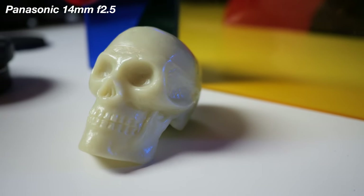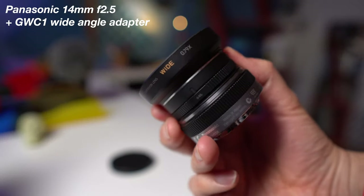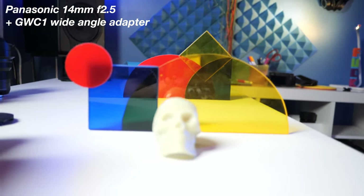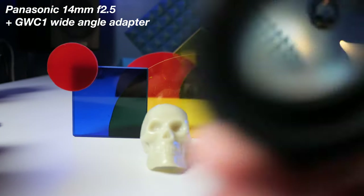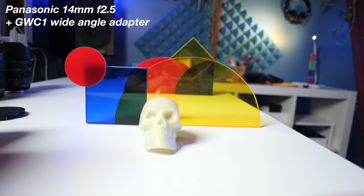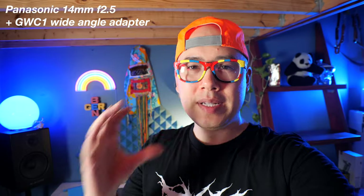You can find these used for like $150. It has pretty decent autofocus and it does not have any stabilization built in, but when you pair it with something like the G9, you can see how nicely the autofocus adjusted to this little skull right here. Another cool thing about this lens is you can buy a wide angle adapter that just screws onto the front of the lens, and when you put it in front it actually makes it quite a bit wider.